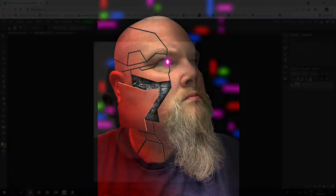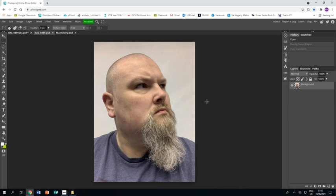Welcome to this tutorial showing you how to make yourself look like a cyborg using Photopia. I have already opened up this photograph of myself and the first thing I'm going to do is get rid of the background.